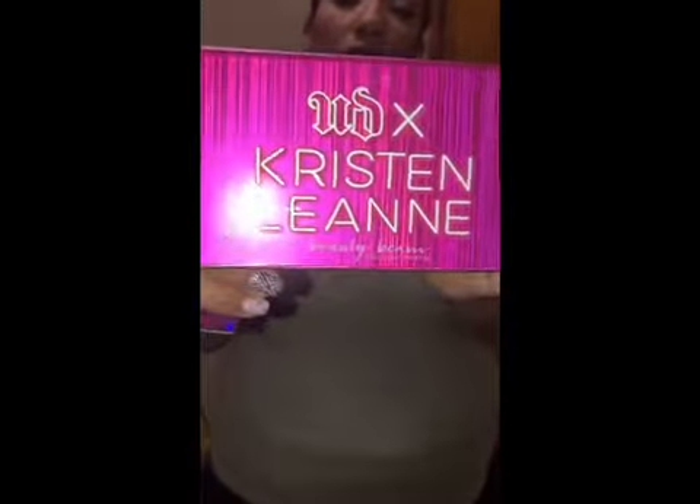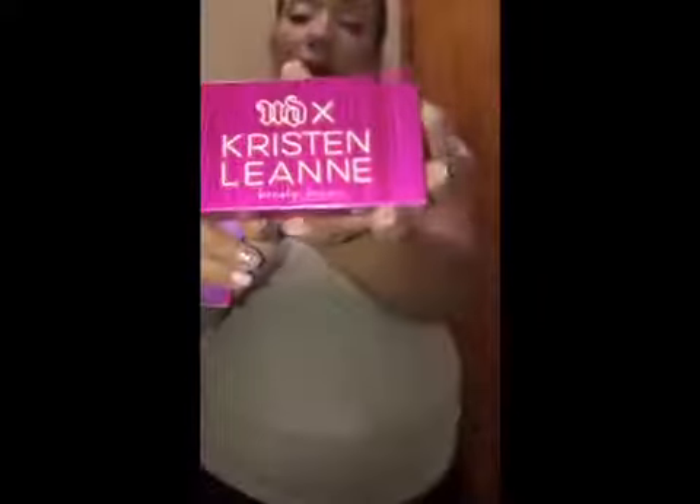Hi guys, welcome to Lizzie Makeup, Lizzie Espinel. Today we're gonna review the Urban Decay and Kristen Leanne Beauty Beam, which is a highlighting kit. The packaging is so cute — I love it. And this is the lipstick too, it's like holographic pink, and it's in the shade Comfort Matte Bum Bum. It's a beautiful color for fall and winter.